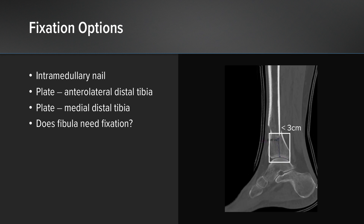The CT scan shows that it is a rather distal fracture. There is less than three centimeters between the fracture and the joint, representing a small component of fixation for tibial nailing.